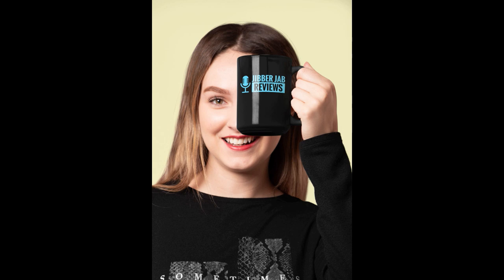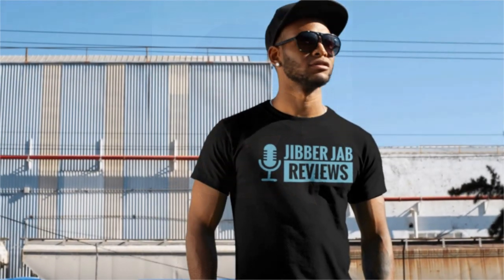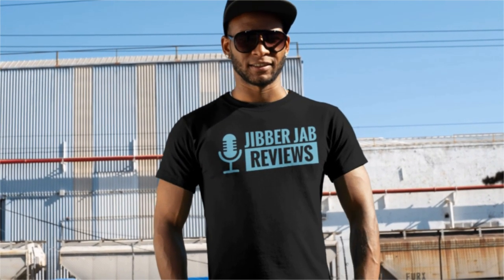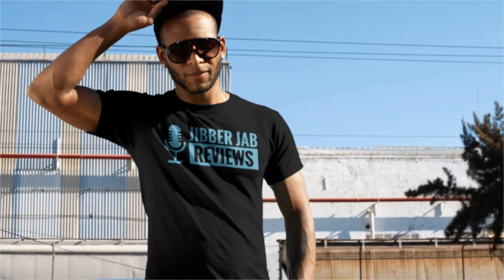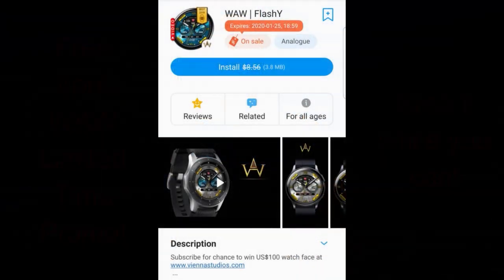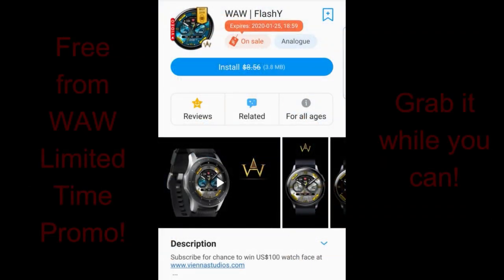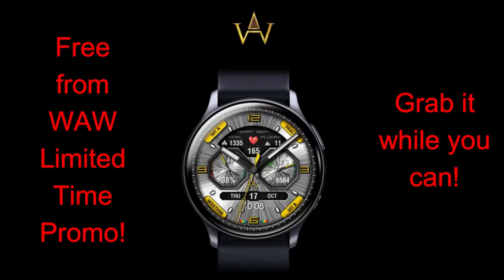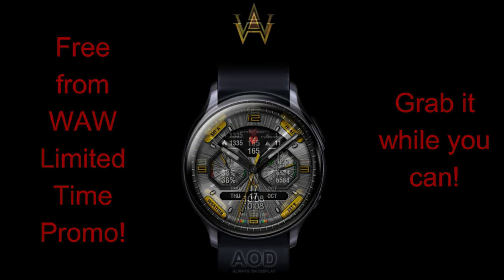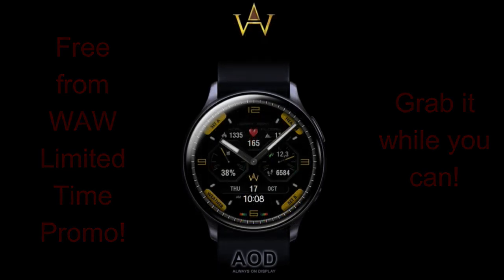Hey everyone, welcome back to Jibber Jab Reviews. Thanks for taking a couple minutes out of your day to support the channel — I really appreciate the love and support. Today I want to get the word out about another usually paid watch face that you can now pick up for free, but only until the 25th. So don't take too long, and if you have friends with a Samsung smartwatch, please let them know about this free goodie.